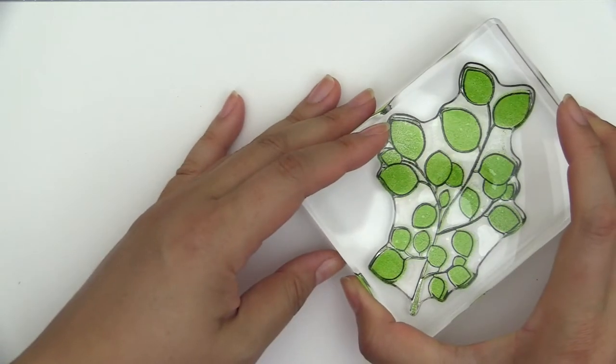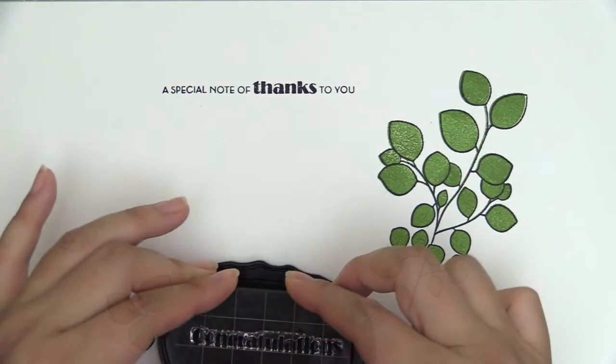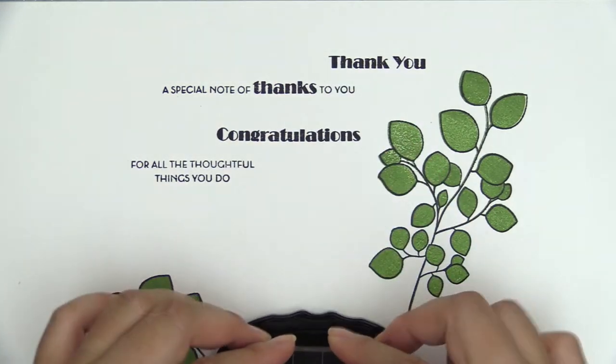These images are quite versatile as you can use them layered together or individually. They are perfect for both focal points as well as for adding a subtle background texture.